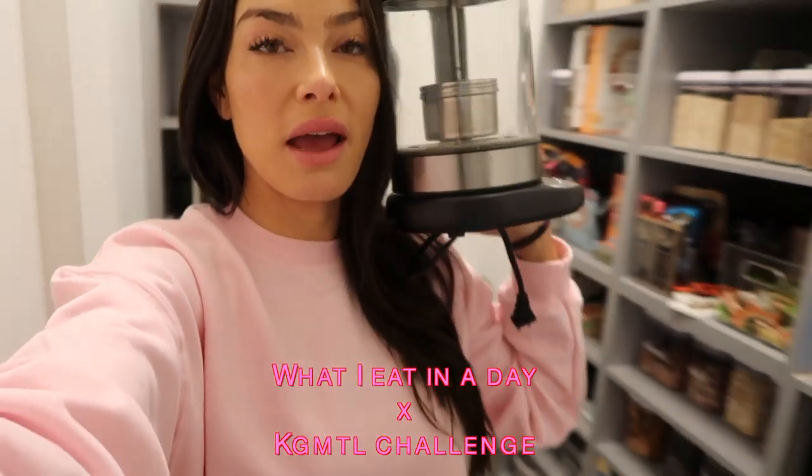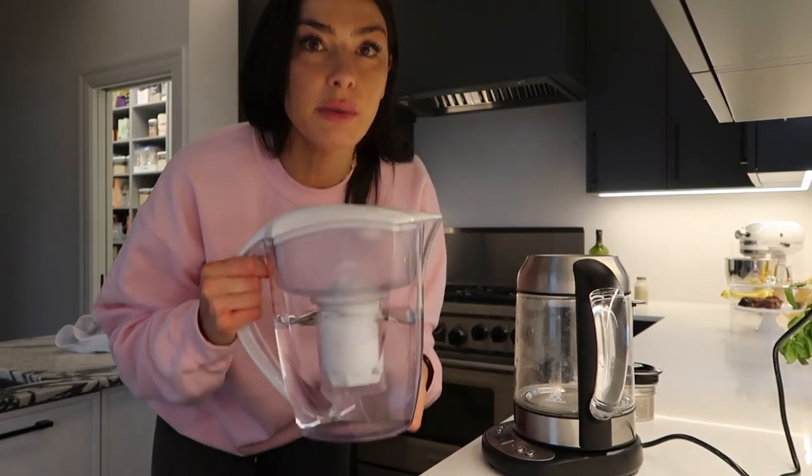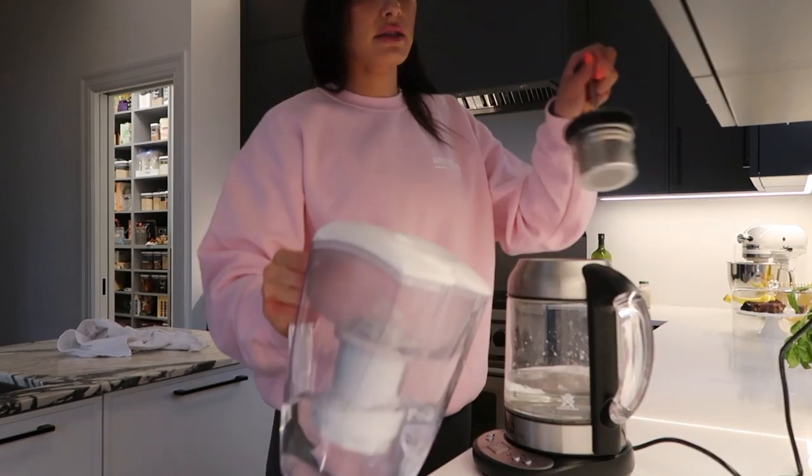I'm heading into my pantry now, just gonna grab my kettle because I'm going to make my lemon water and show you guys what I eat in a day when I'm on the KGMTL challenge — and pretty much every other day of my life, 90% of the time. I'll take filtered water; it's called a Santevia. I'll put it into my kettle, about two glasses, and warm it up to about 50 degrees — you want it lukewarm.